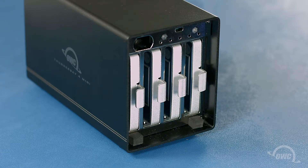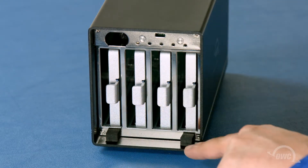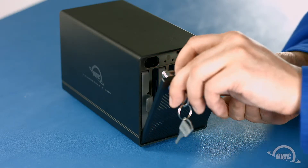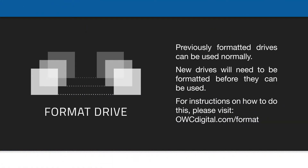Once you have the drives installed, you can replace the front door. There are two tabs on the bottom of the door. Place these tabs in the slots on the bottom of the case, lift the door up, and lock it to hold it in place. You can now hook up your ThunderBay and set up your drives as you normally would.